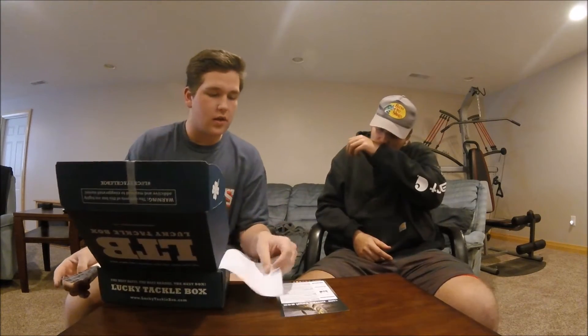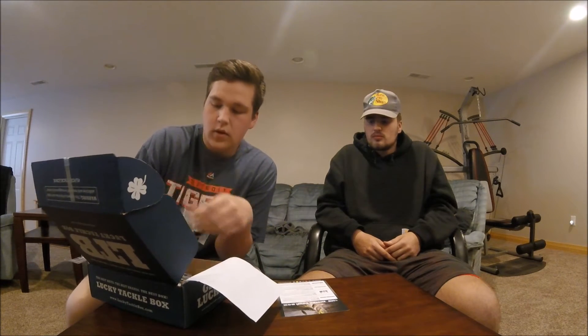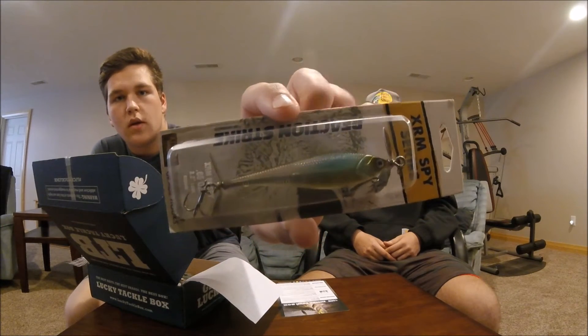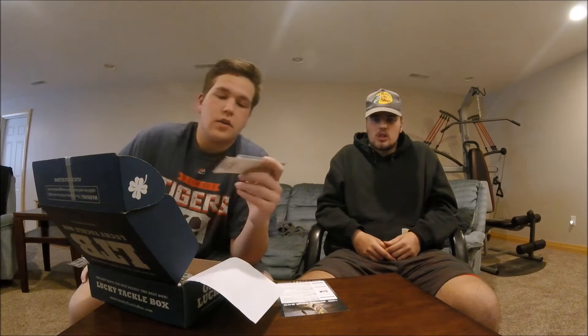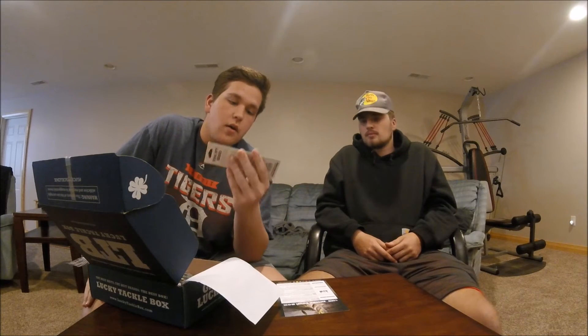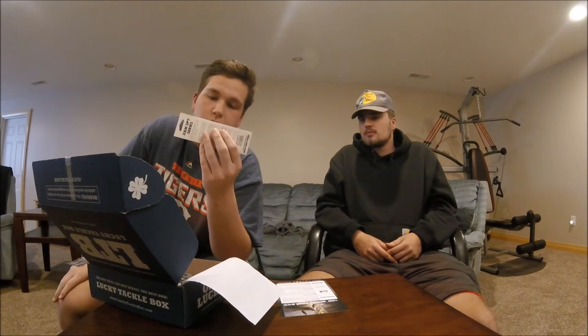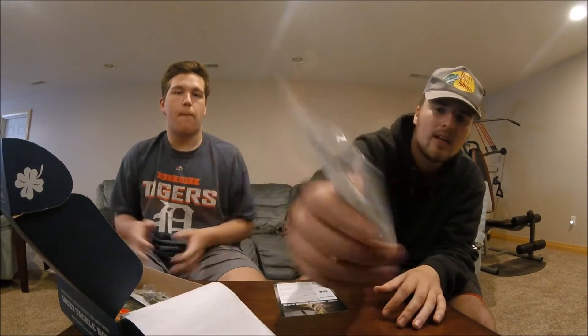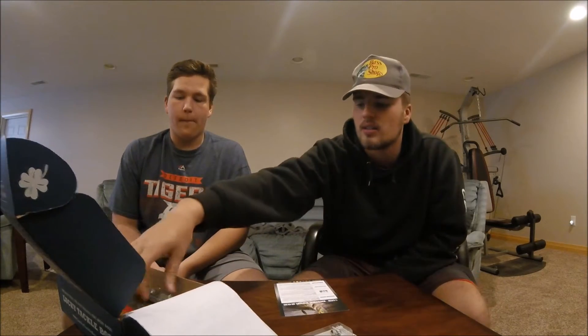First off we got the Reaction Strike XRM Spybait — it's this guy right here. It's a silver blue and yellowish color. It's got these two little props on it, and it's a slow sinking bait. I don't have any of these so it looks like a fun bait to use, and I'm excited to use it. It will give you a nice action with those spinners on either end of the bait, making a lot of noise and ruckus in the water.